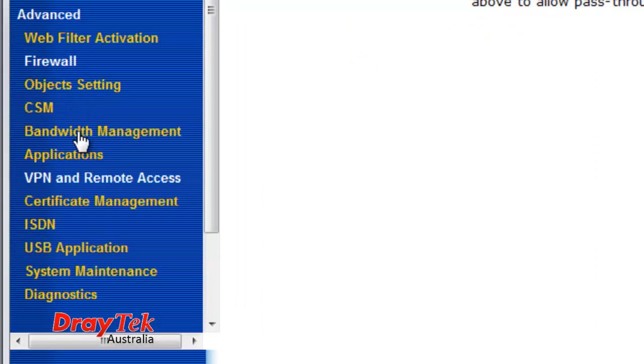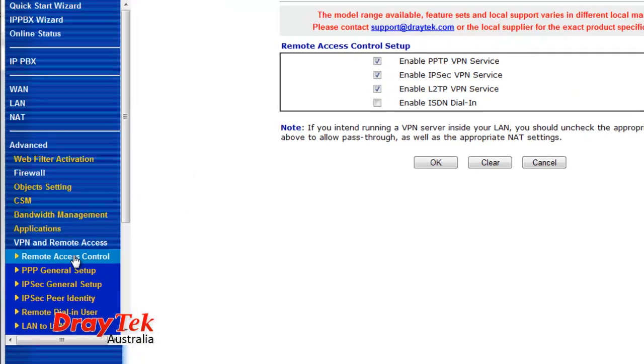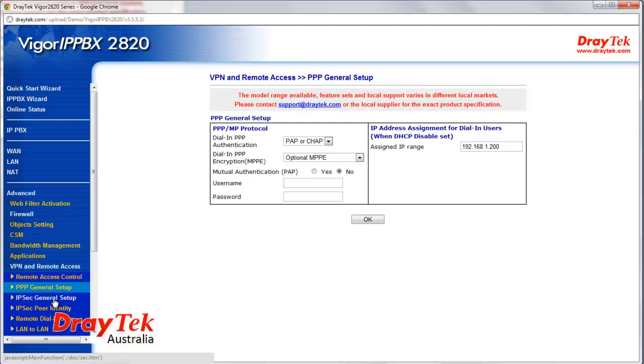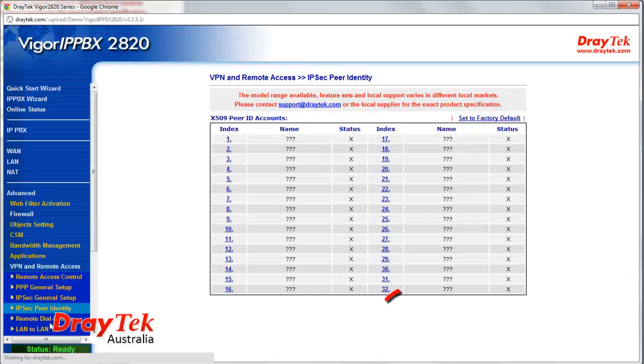VPN has been a leading feature in the success of DRAGETEC routers since the early days. With the hardware-based VPN platform and hardware encryption systems AES, DES, and 3DES, the VIGGA IP PBX 2820 supports all major protocols such as IPsec, PPTP, and L2TP for up to 32 VPN tunnels.